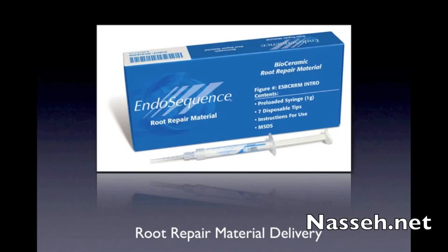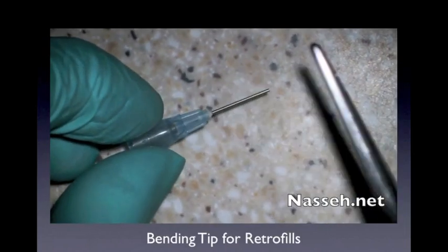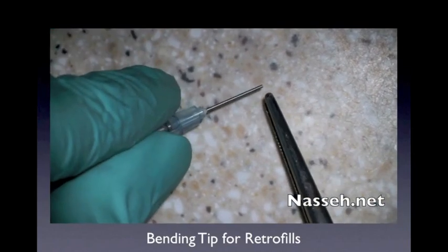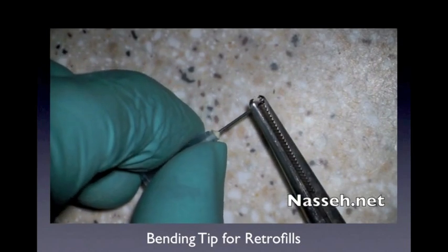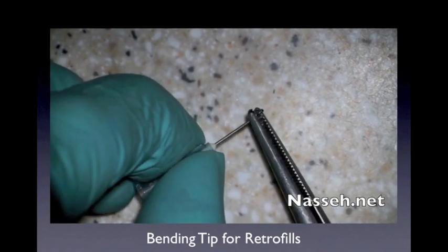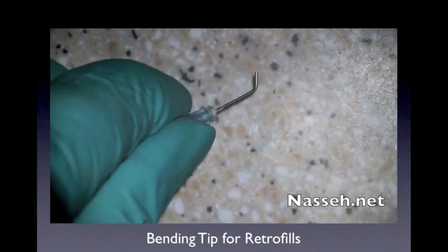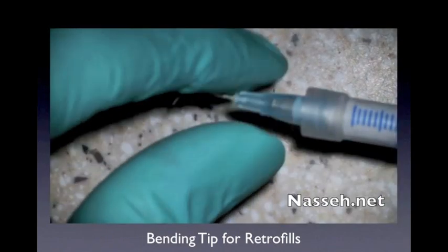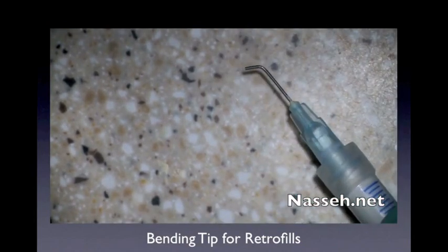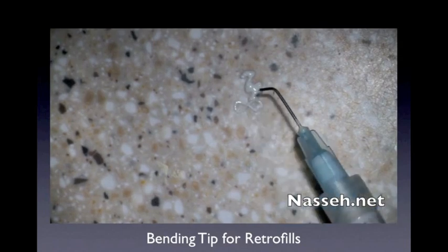As a result, I have this other little technique that I'm going to share with you about the preparation of a quick retro filling delivery tip. Any of the syringe delivery tips for either etching material or some of the viscous composite material available through several different companies can be used. You can use the bird beak plier or even the hemostat to bend the tip of these devices, and this allows for the delivery.